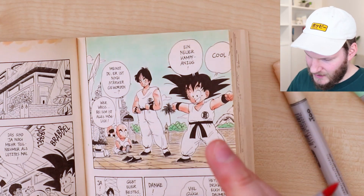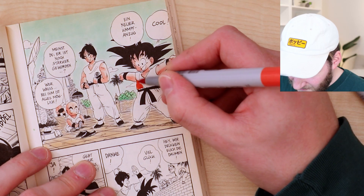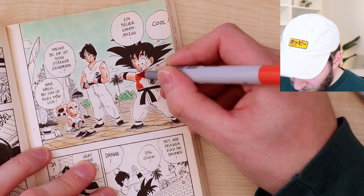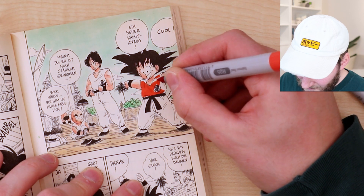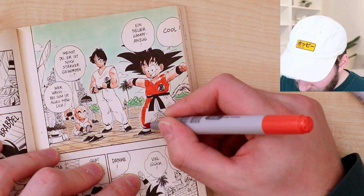I think it's time to start coloring in the suits, so I'm a bit scared of doing this. This is pretty dark — I don't know if this will work. I will try to leave some white spots in here as well so we can have like more of a watercolor look to it.